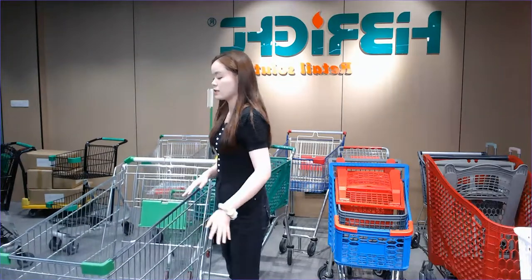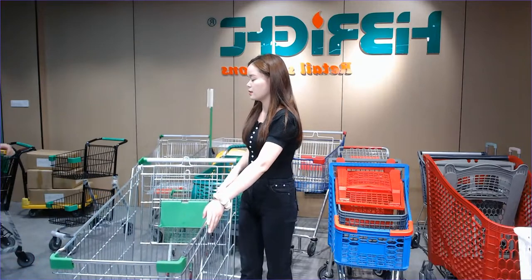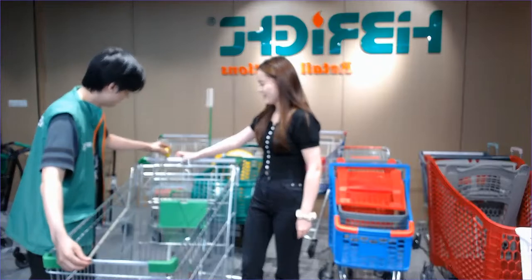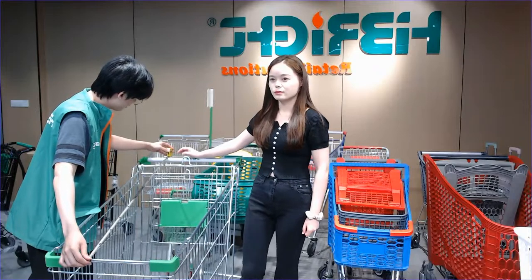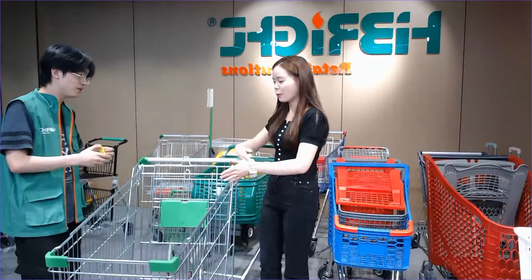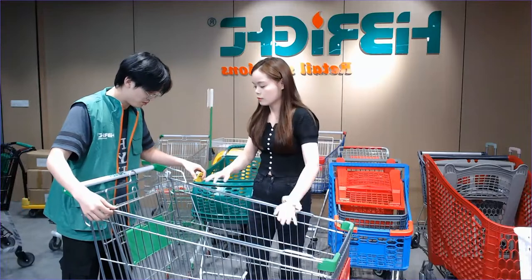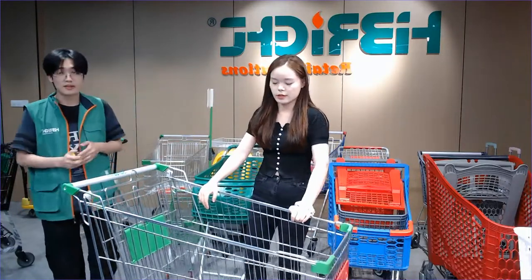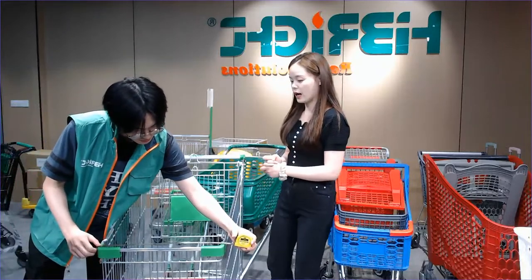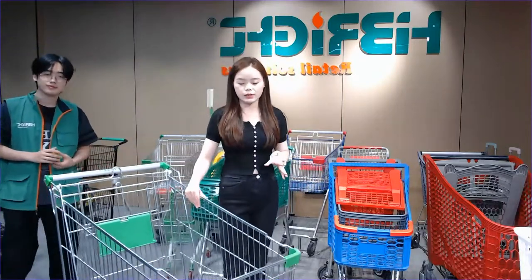We have so many liters that you can choose. I'll invite Kevin to help you measure the size so you know all the details about this one. The length is about 110 centimeters, and the width at the handle part is about 55 centimeters. The volume for this size is 150 liters. You can use it in your supermarket which is more than 1,000 square meters — it's definitely a good choice for you.